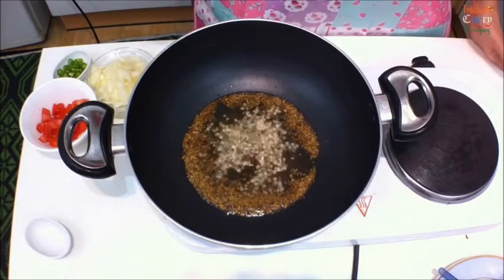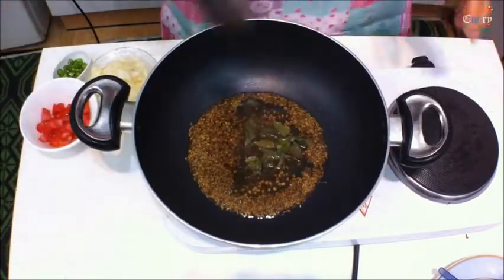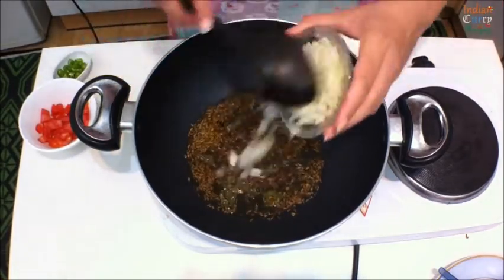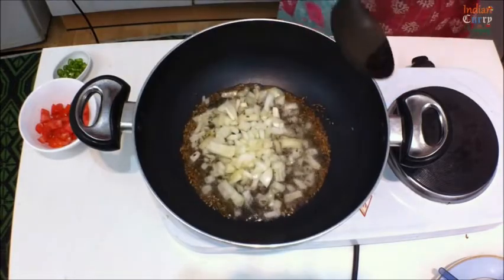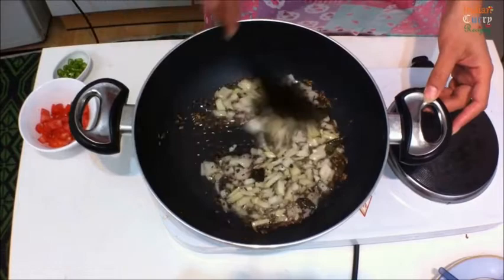Add split black gram - one teaspoon - and curry leaves, roughly about four to five. Then add one medium chopped onion and stir this well.